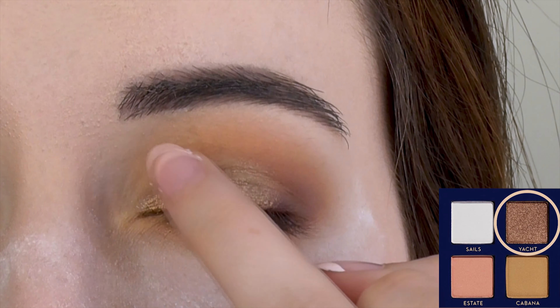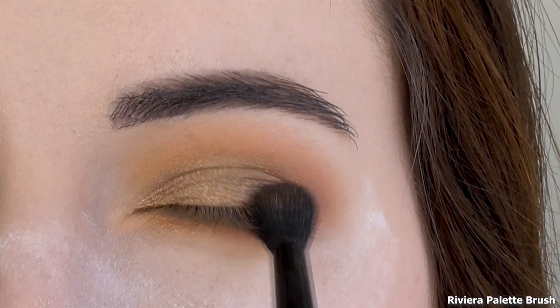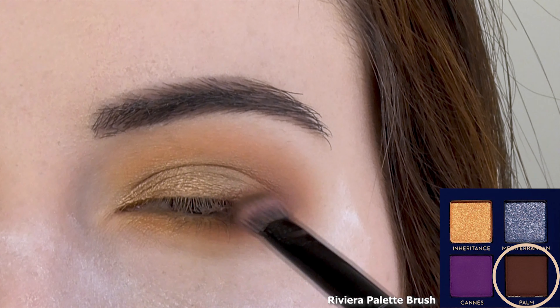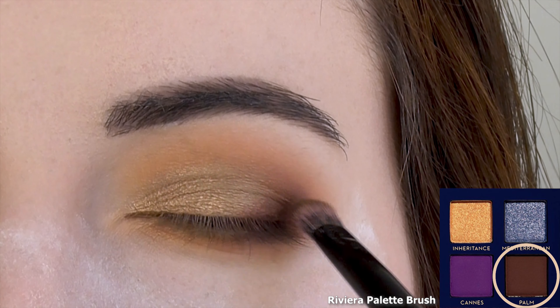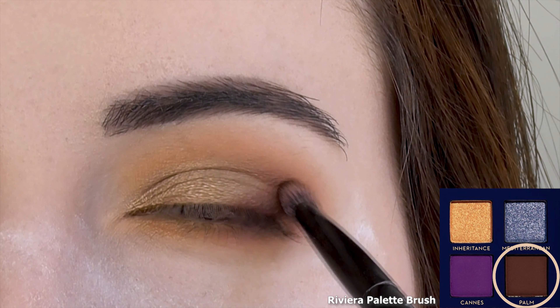After blending out the edges, my brown has lost some of its fierceness, so I'm going back in with Palm to re-intensify the outer corner. I like to blend it into the gold at about a 45-degree angle — I don't know, it just works for me. Try it out yourself.